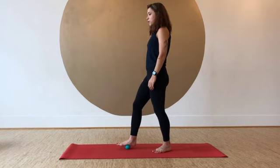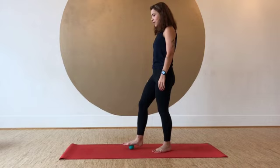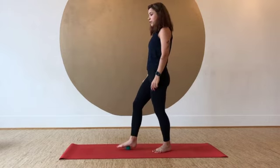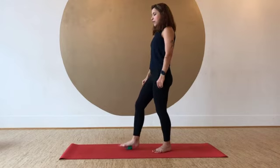Go to the inner line between the mound of the big toe and the inner heel, and then switch it up to the outer line — the mound of the little toe over to the outer line of the heel.